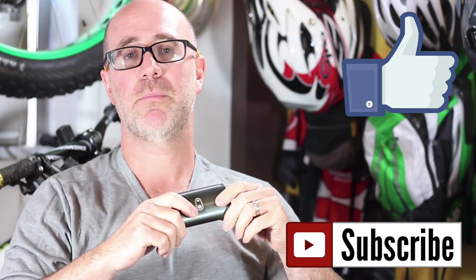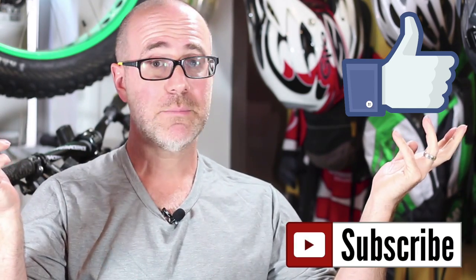This is the Crank Brothers M19 multi-tool. Thanks for watching. Leave me some comments, like the video if you like it, subscribe to the Wrangler Guy Mountain Biking channel. Thanks for watching — catch you later.